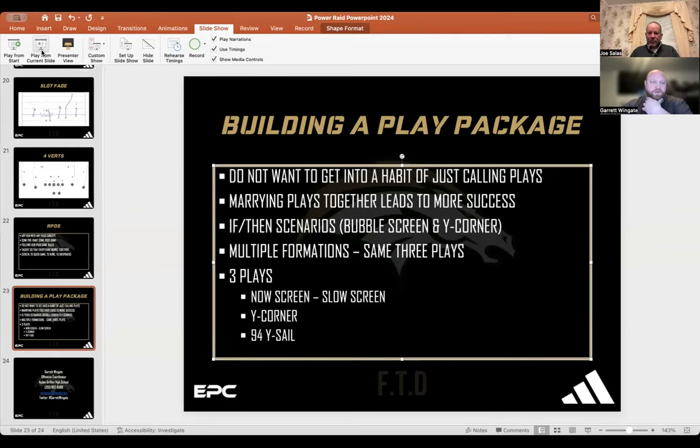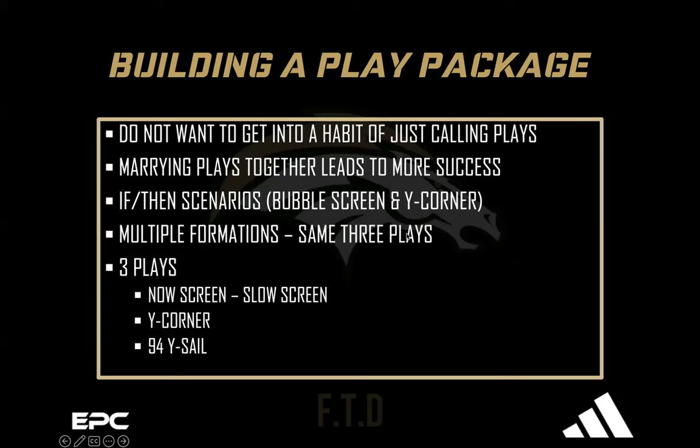So I'll share this real quick. In the offense I run, it's not true 100% air raid and not true 100% power downhill football — it's a mix of both. When you mix power downhill football with gap counter schemes, inside zone, outside zone, and pin-and-pull methods, you can get into a habit of just calling plays randomly. I believe you do not want to do that. Make sure there's a system, a scheme, and a reason why.